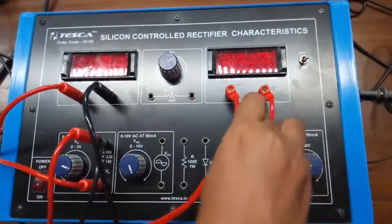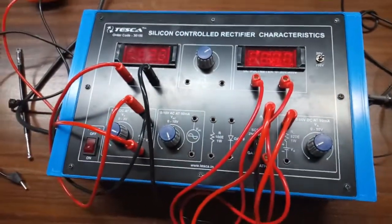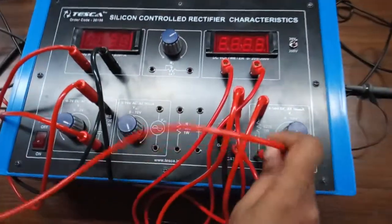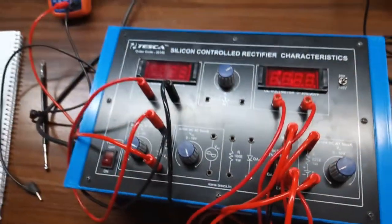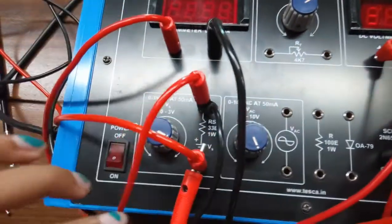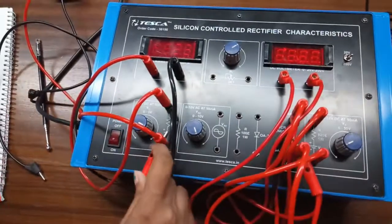Negative terminal of the current meter will be connected with the gate of the SCR. From the anode, we will connect this power supply here, and the negative terminal will be connected with the cathode of the SCR. Now we will connect the cathode of the SCR with the negative terminal of the power supply. We will connect this anode with the negative terminal of the power supply.